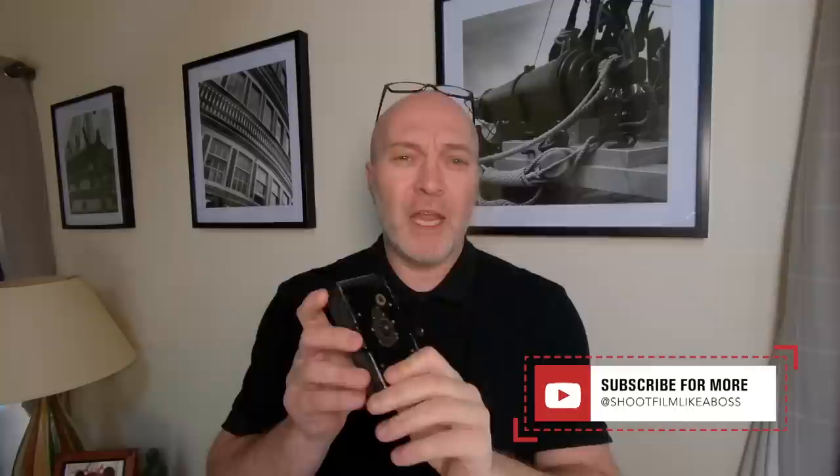Hi guys, and welcome back to my channel. I hope you're all safe and well. I want to make a video on the Kodak Vest Pocket camera — this one here — that was kindly sent to me by a friend of mine called Jason. This is all stuff I've read online; I know nothing about these cameras whatsoever. So I'm just reading the stuff and spilling it out to you guys. Whether it's right or wrong, go off and do your own research.